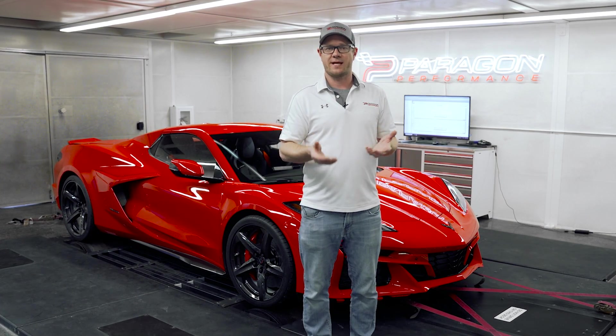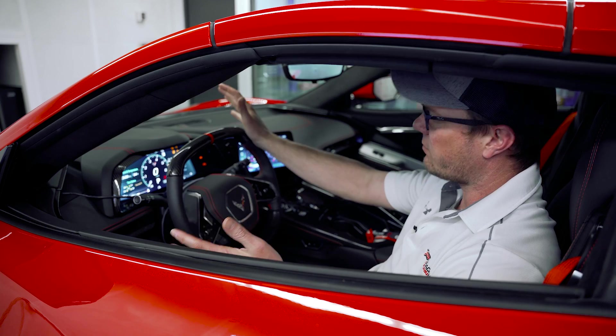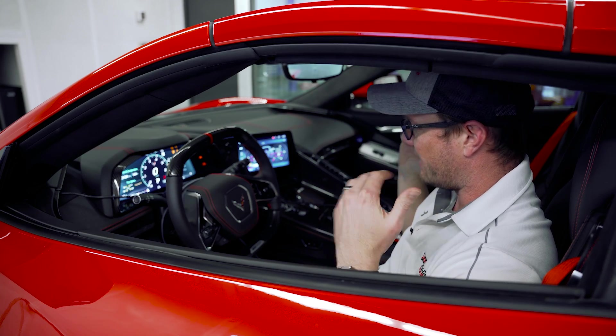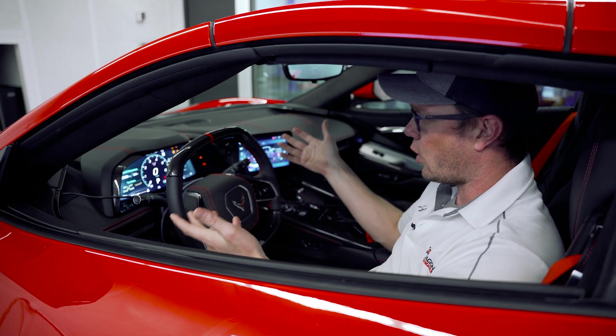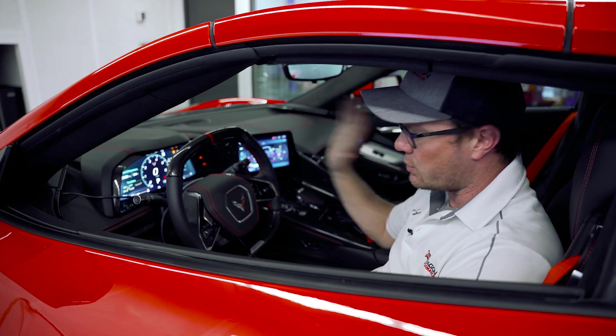I want to give you guys a quick overview of how this E-Ray functions, and then we'll do some comparison of dyno graphs against a stock Stingray as well as a stock Z06. The E-Ray is just like a regular Stingray except it has a large battery in the center of the car and electric power to the front wheels, effectively making it behave like all-wheel drive and giving it a ton of extra power to the front wheels.